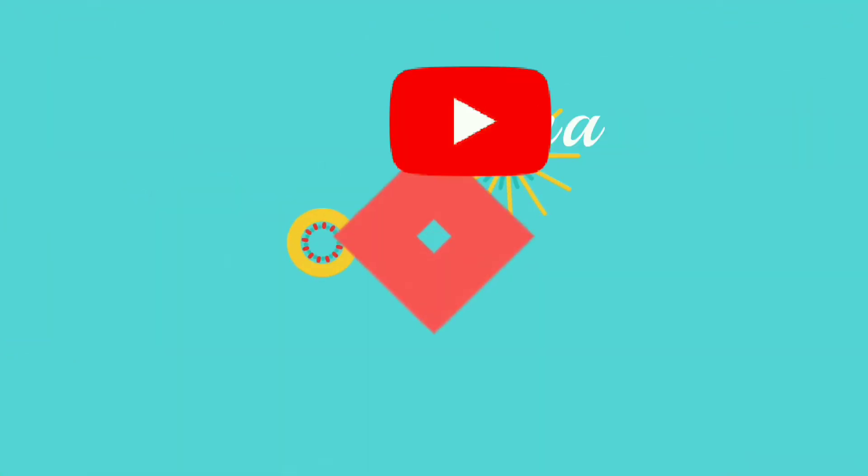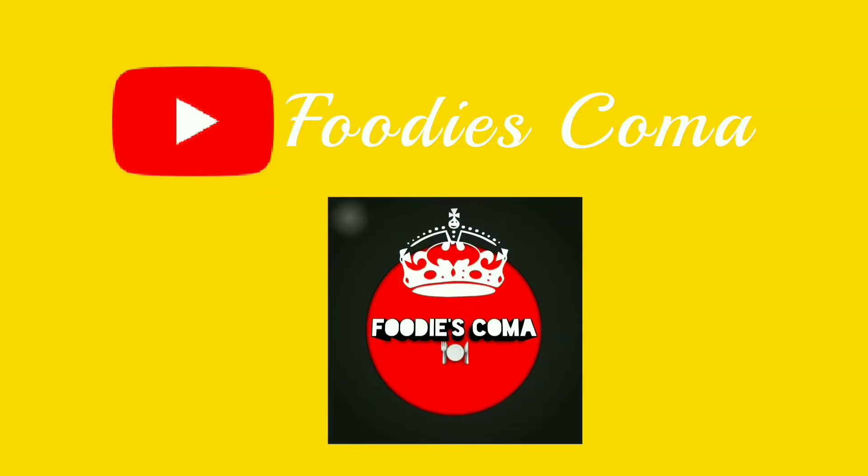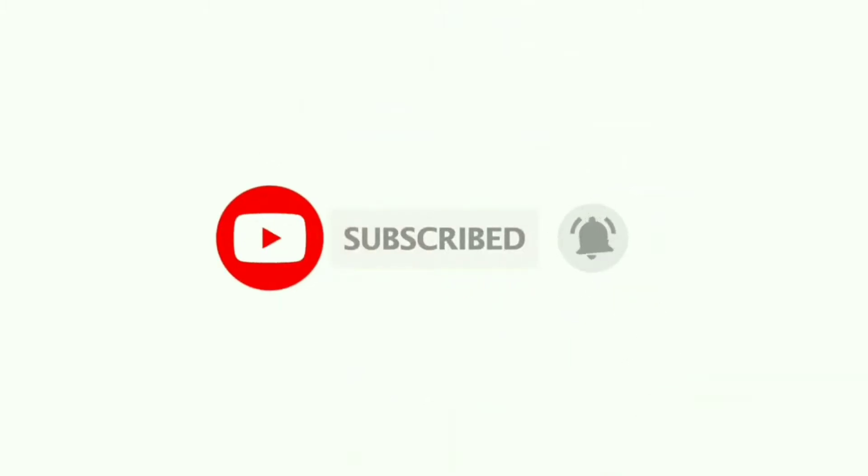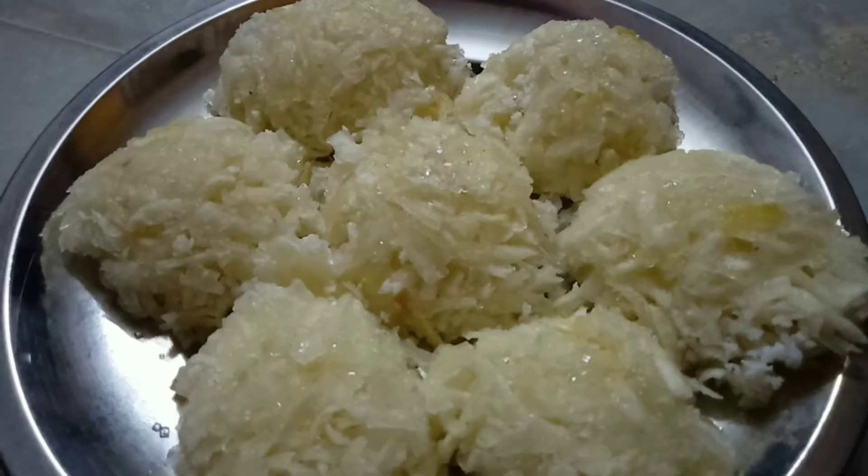Welcome to Foodies Koma! If you are watching our channel, subscribe and subscribe. If you are uploading the notifications, click the bell icon.